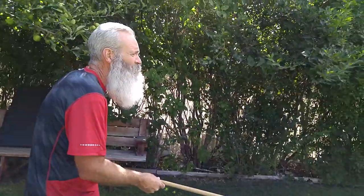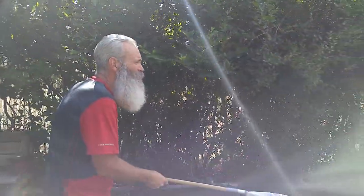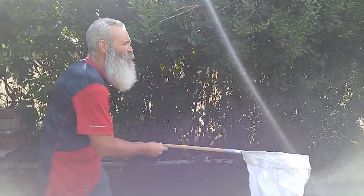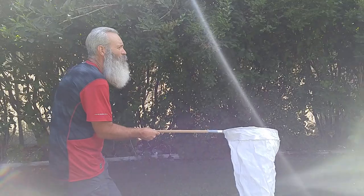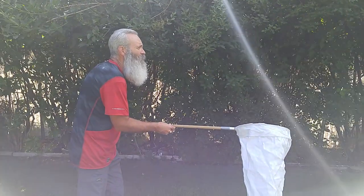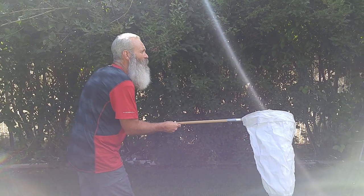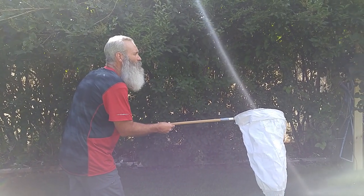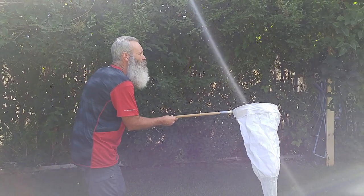I'm gonna go slow and steady. You gotta be patient when you're trying to collect Odonatas. They have huge eyes so they can see you coming and going. He's looking right at me. Sometimes you have to stop.